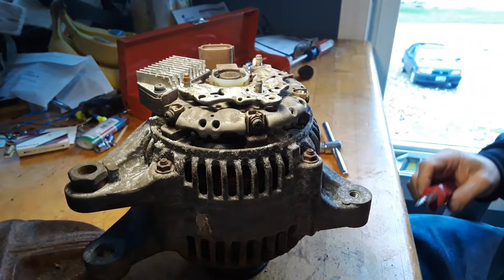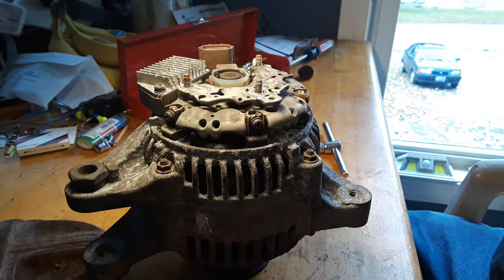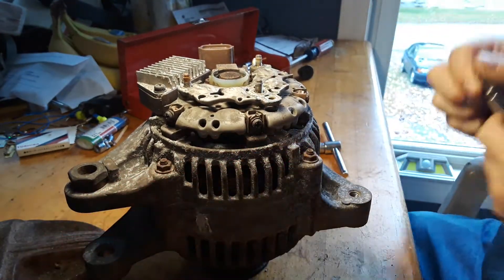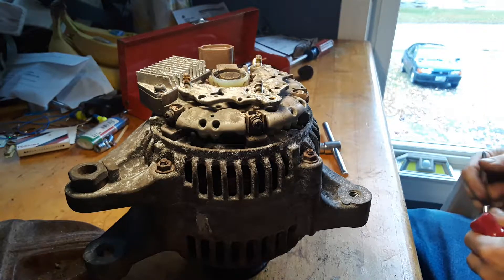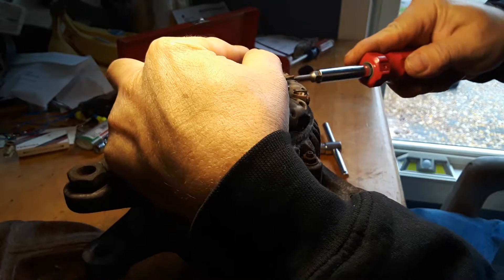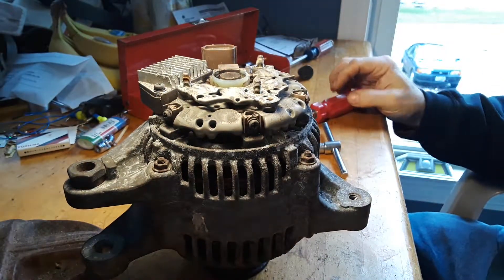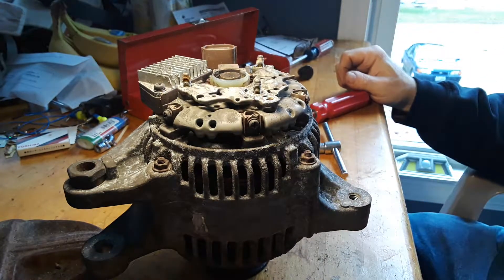That feels like it's just going to strip that screw head right out of there. I've got the four-way, five-way, or whatever you want to call it. Let's see if the smaller screwdriver bit fits that screw head more snugly — somehow I don't think so. That's going to strip out too, so maybe I need to find a slightly different method of doing this.